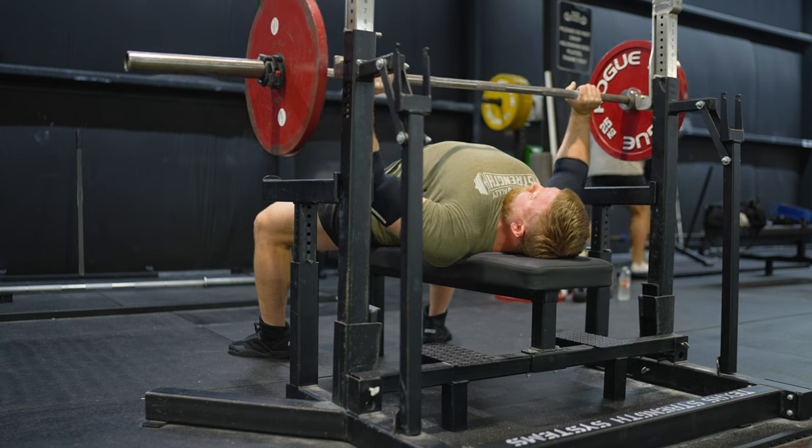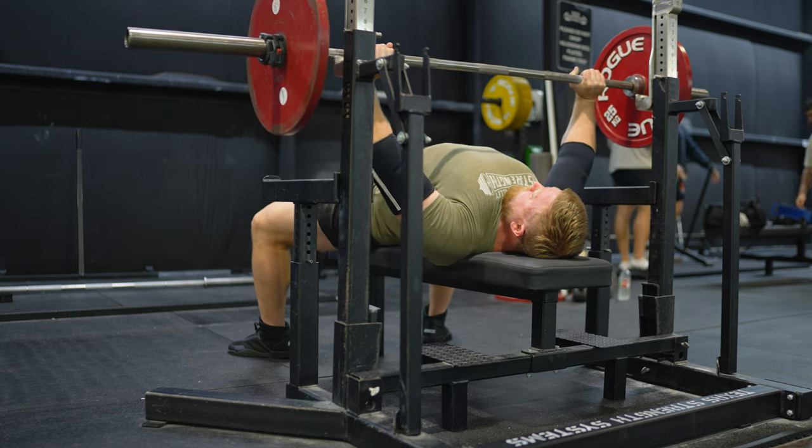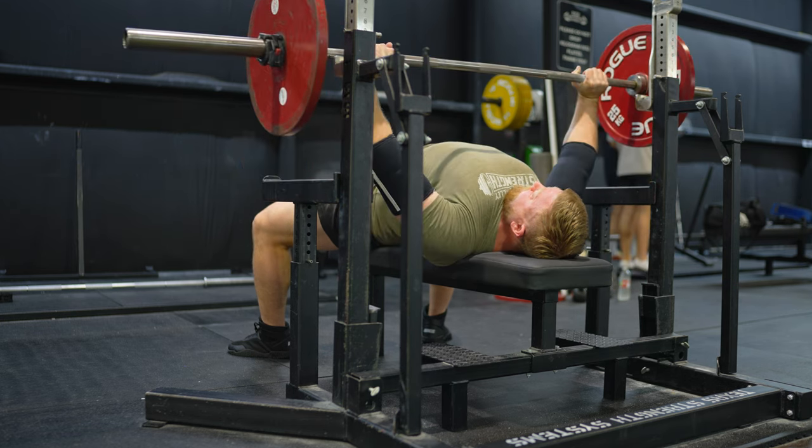Hey, what's up? Dave with Brazos Valley Strength. Today I wanted to make a really quick video on my top three favorite variations for soft touch bench press. If you have any questions about what soft touch bench press is, or if you should be doing a softer touch, I have a video on that — soft versus sink in the bench press. I'll put a link to that right here, so check that out first and come back here for some good programming tips.